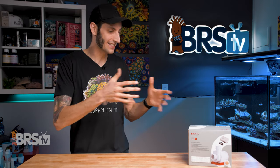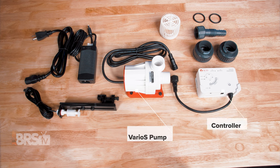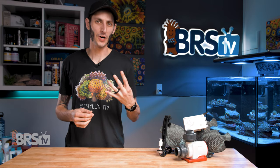There's also optional water level detection with that included float switch. But before we get into all that, let's get it out of the box. In the box, you'll find the Varios pump, the controller, a pair of unions, the barbed adapter, O-rings, an intake screen, the float switch with its bracket, and the power supply.